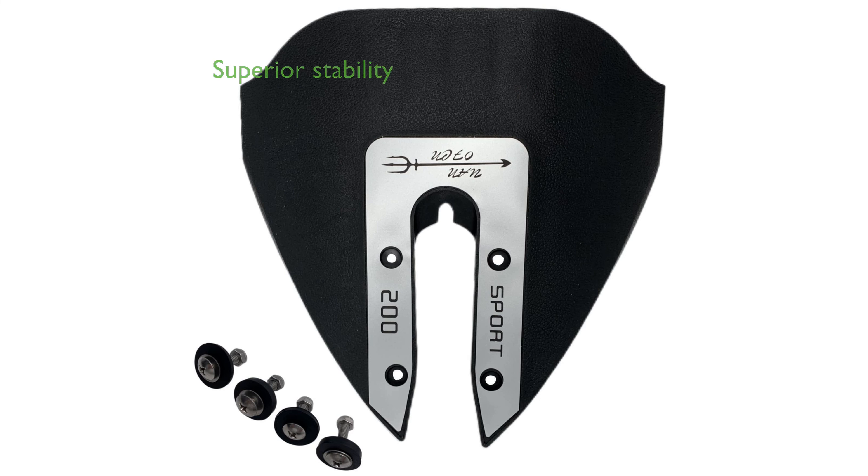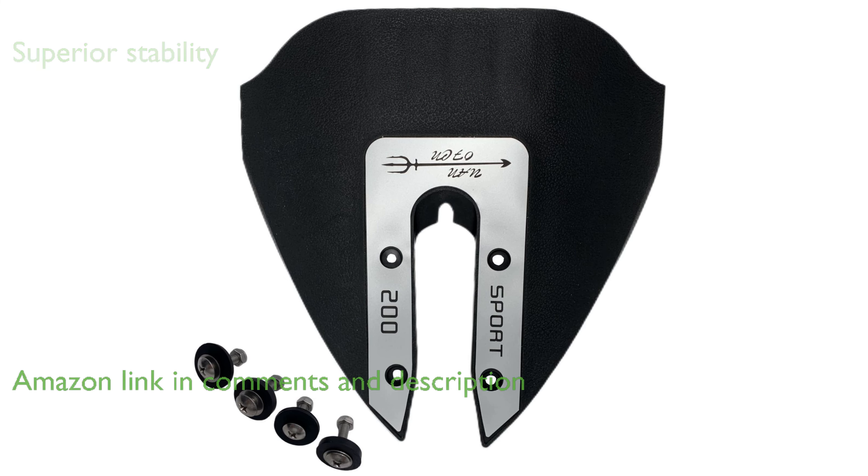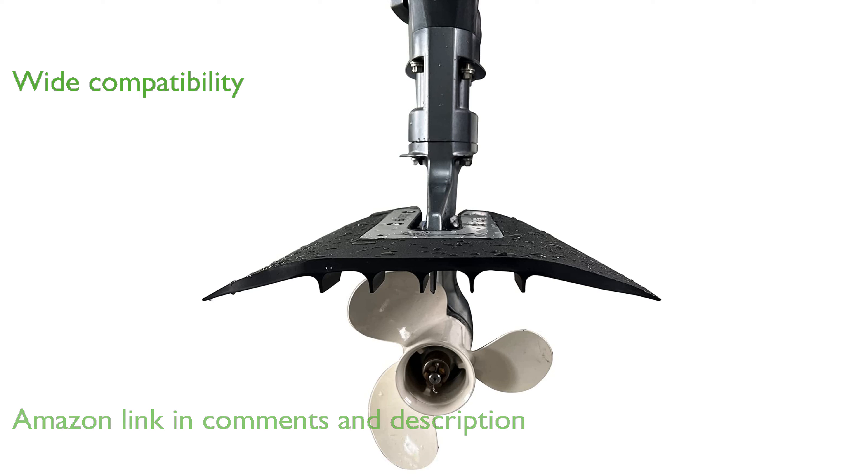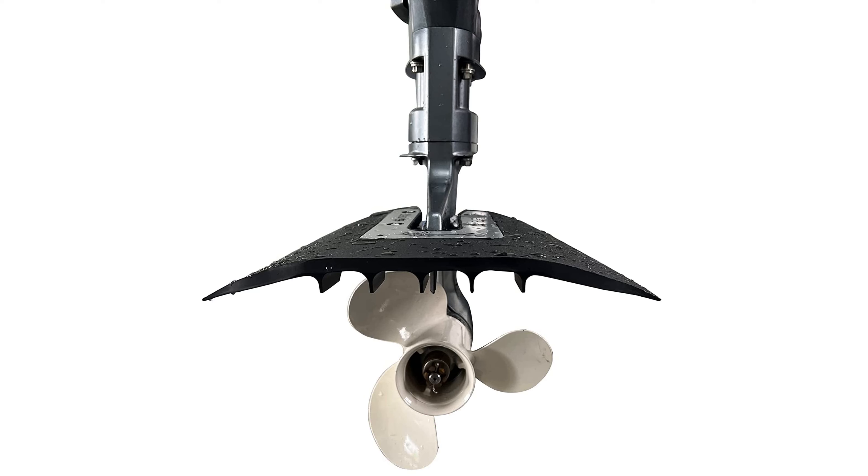The FO2002 Hydrofoil Stabilizer Kit is designed to enhance the performance of your boat by providing superior stability. It is compatible with outboard motors ranging from 8 to 40 horsepower and even fits larger motors up to 300 horsepower, excluding certain Mercury models.